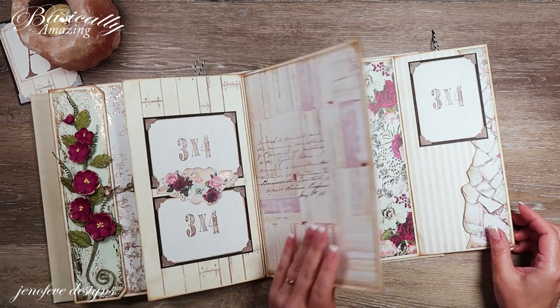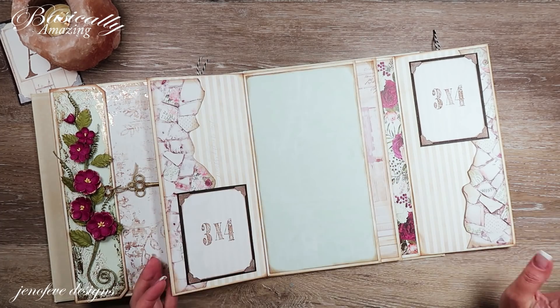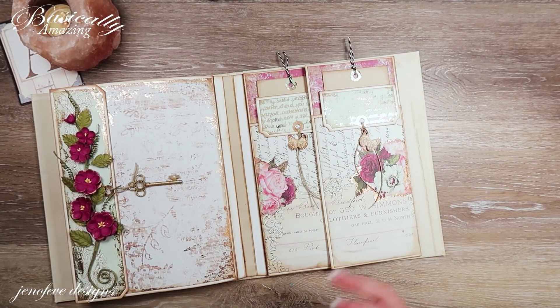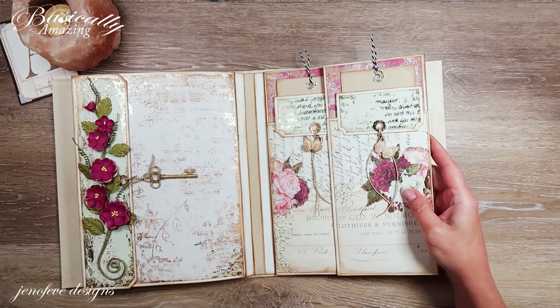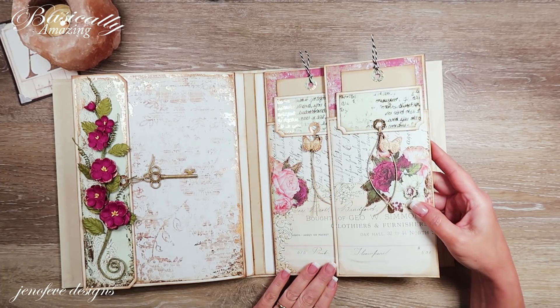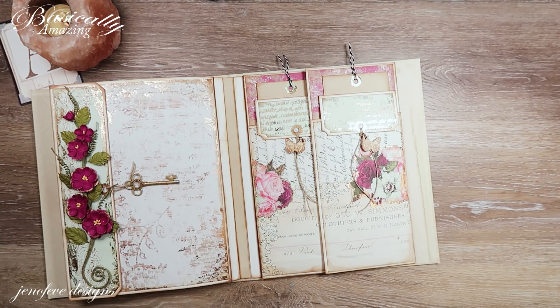I think I'll stop this video here. I don't really know what I want to do on this page and this page yet. I've got some ideas for an insert here, so I'll work on that and maybe we'll do that in the next video. I really really love the way our envelopes turned out — our two little insert envelopes and our recycled packaging inserts. Let me know what you guys think in the comment section down below. Give me a thumbs up if you liked the video, be sure to subscribe to my channel if you haven't already, and I will see you guys next time — bye!